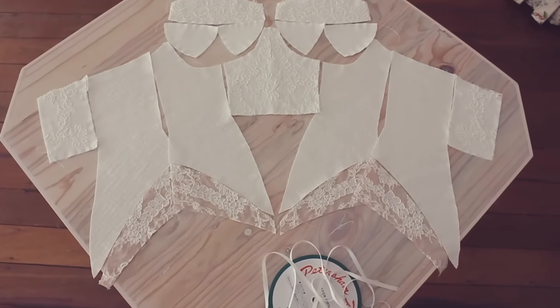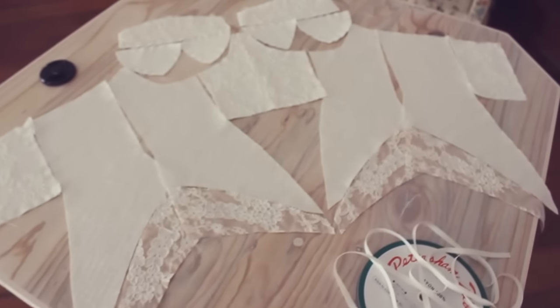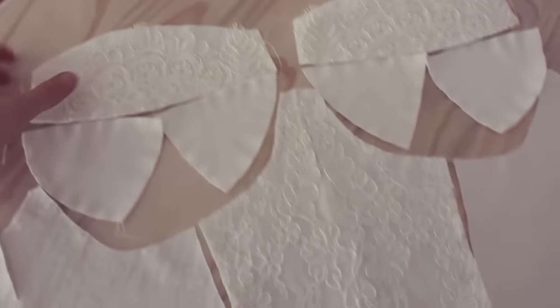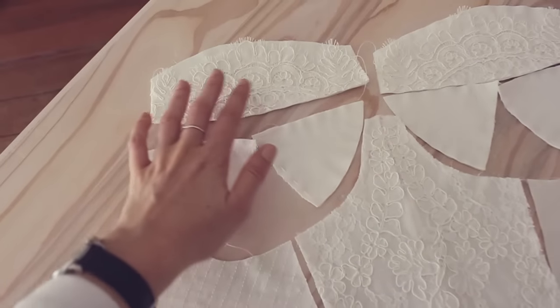This is the bodice component of the design. Yesterday I did all of this pad stitching — not by hand, on the machine — but when you look at how many panel pieces there are, all done by machine, it took me a really long time. I've fused all of these and then backed them as well. It may not look like a lot of work, but this has been about two days' worth of work.